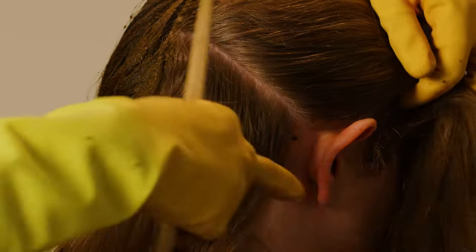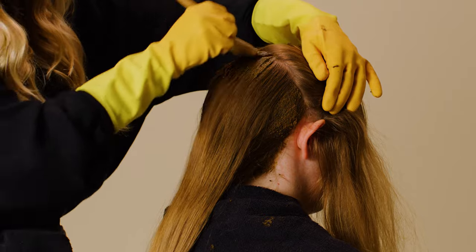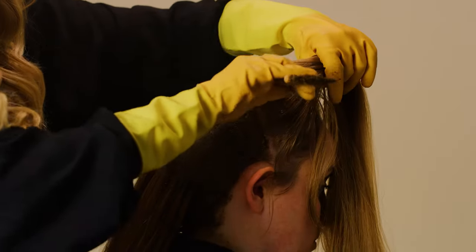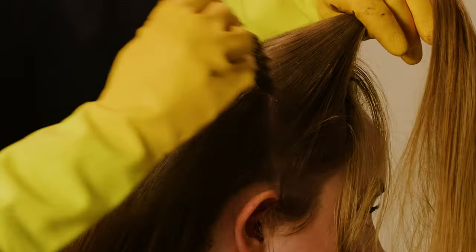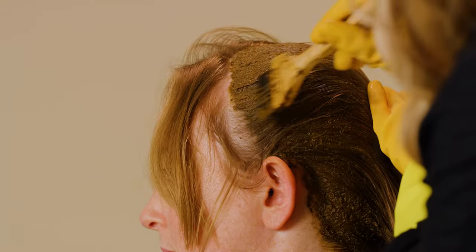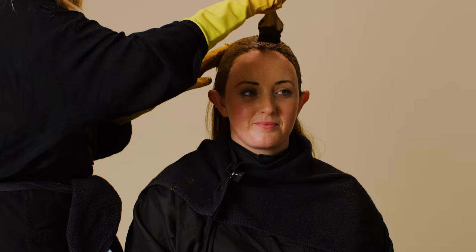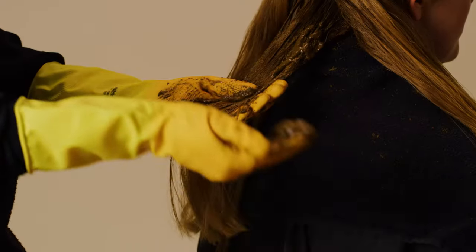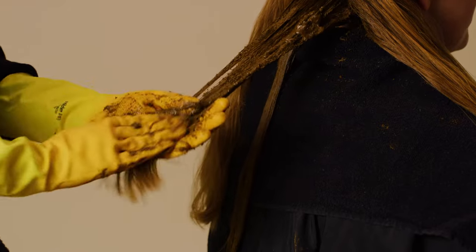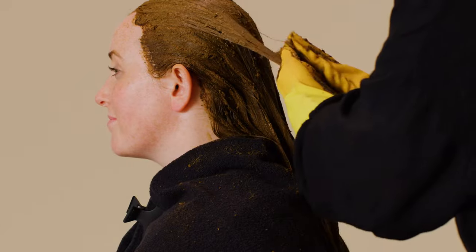Repeat on the other side and work your way up. Once you have finished applying to the roots, scoop a generous amount of henna and apply to sections of mid-lengths and ends, smoothing into the hair.